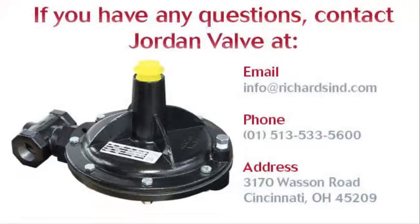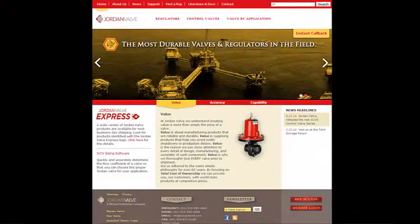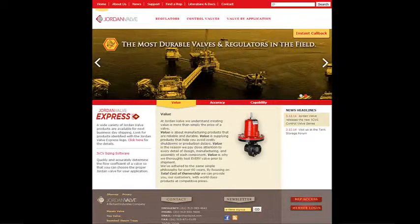If you have any questions regarding this video, please email us or call us at the number listed on this screen. For more information about this and other products, visit us at www.jordanvalve.com.